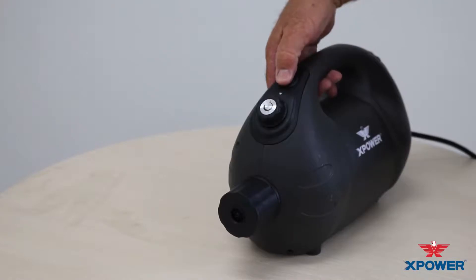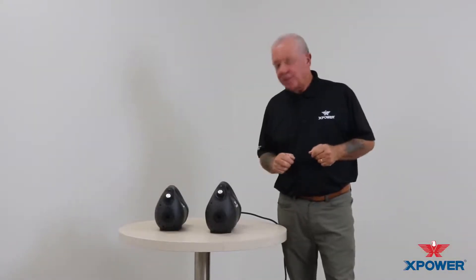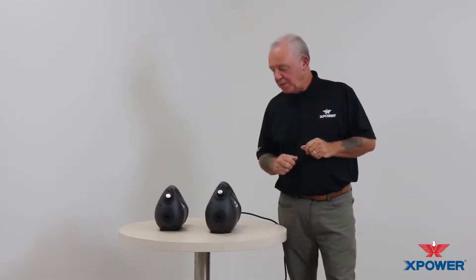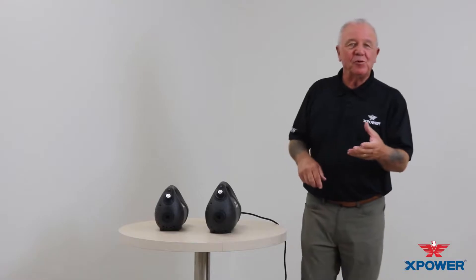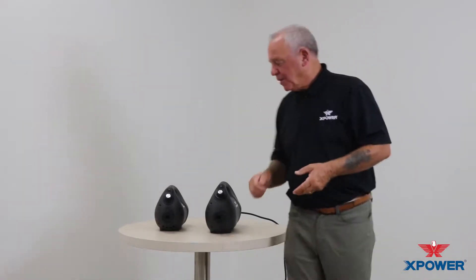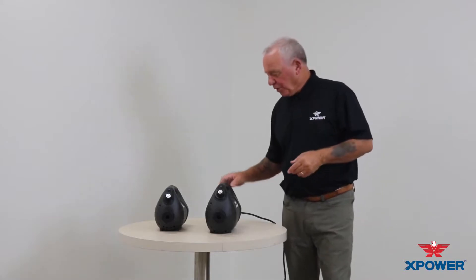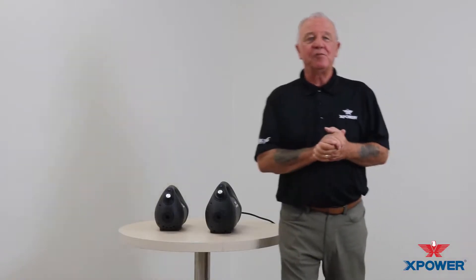Briefly on the maintenance side, there's really no maintenance that you need to perform. We do recommend, however, that at the end of your use, open up the tank reservoir, empty the chemical back into its appropriate container or dispose of it appropriately, and rinse it out with water, put the cap back on, and store the unit safely.